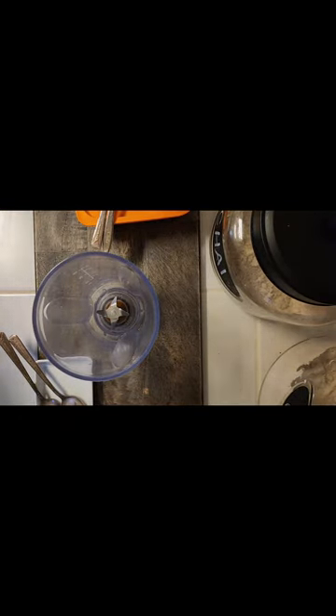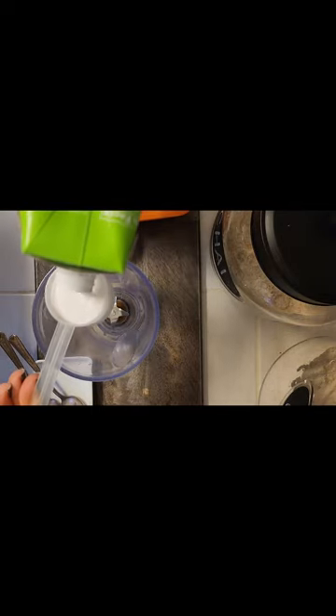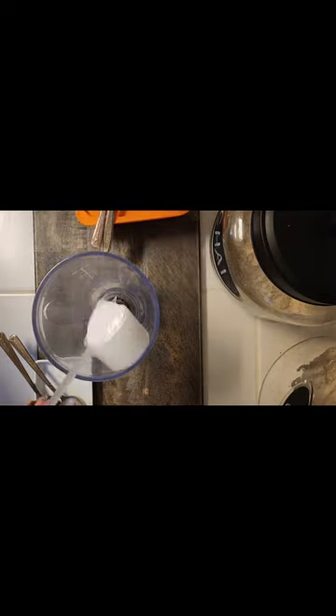All right, let's get started. First, to my little blender I'm going to add a little bit of my coconut milk — I'm using my protein scoop for that. If you're looking for a specific recipe with measurements, I am not that person.